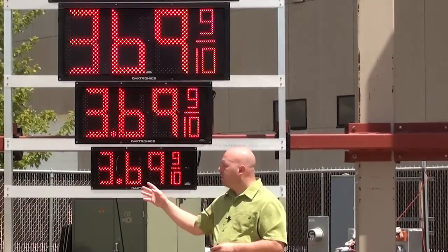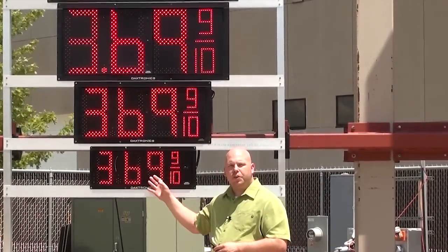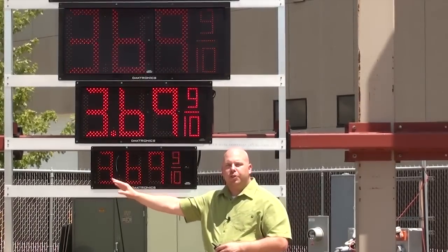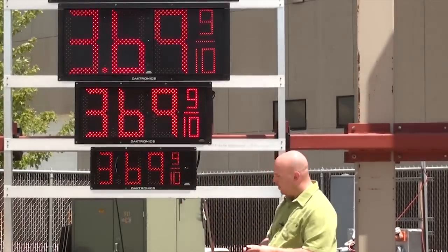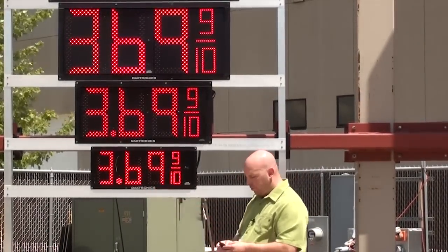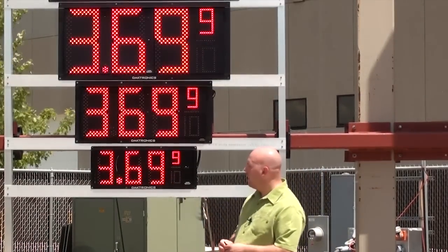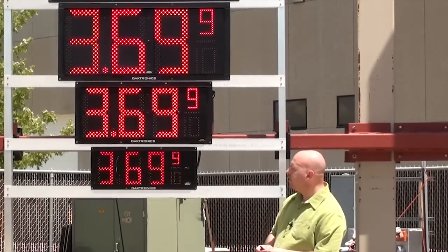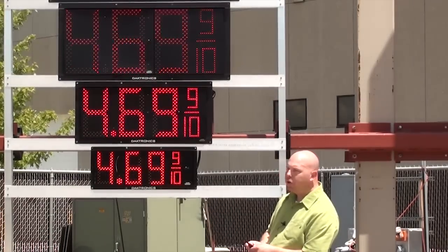You'll see the display come up with 3, 6, 9. Three indicates that we're going to be changing three numbers — the first three digits — any time we change the price. If this is a four, that would be international mode and will change any of the four digits as you change the price. Currently our sixes and nines do not have a tail on them. If I press the plus key, you can see it adds a tail to both the numbers six and nine, as well as configures the nine-tenths digit. I can press the plus key again to cycle through the different options.